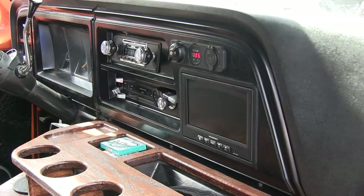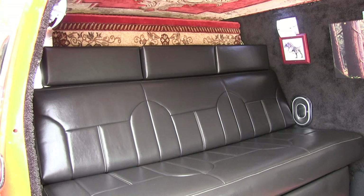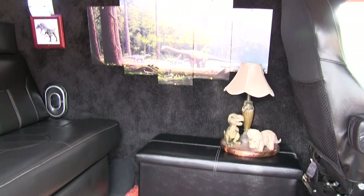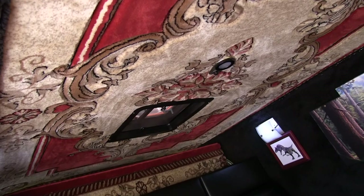In the back here it has the original seat that came with the van when I got it, which also folds down into a bed. I just have to turn that box sideways — I keep some linen in there. Everybody loves my carpet I have on the ceiling in here. Everybody always asks how I get it to stick up there — it took a lot of staples. Lots of staples holds it up.